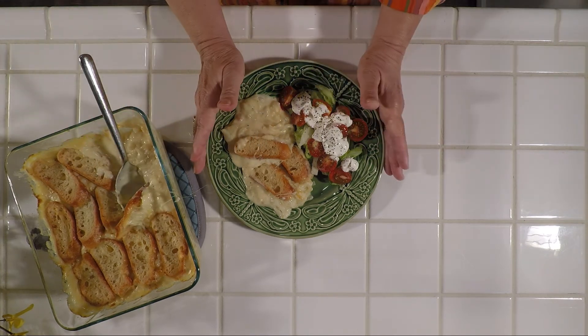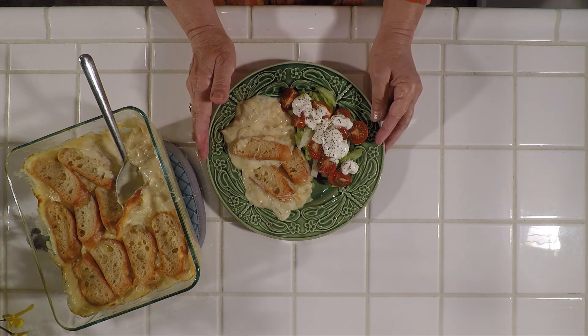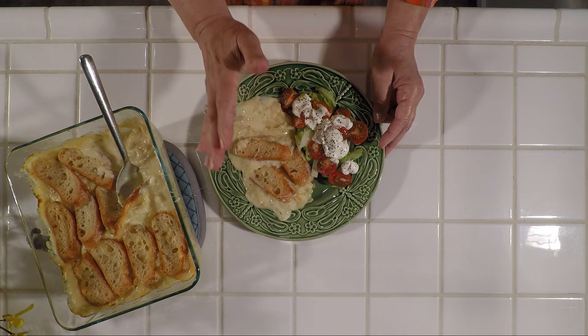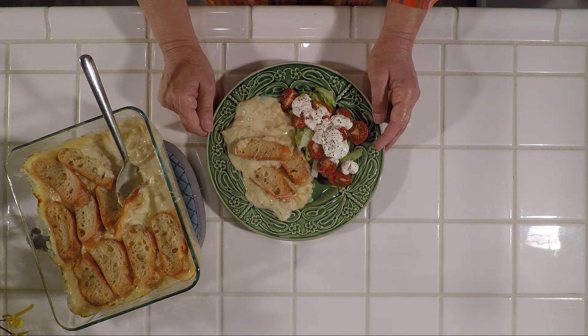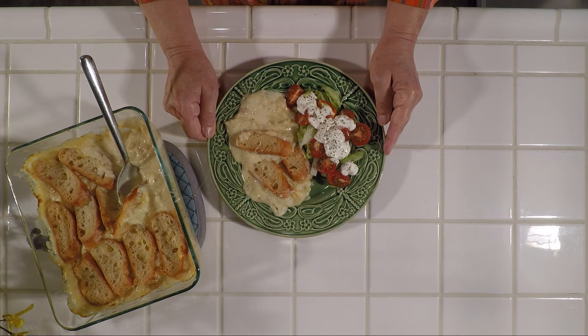And there we are — this is our dinner tonight. A garden salad, fresh garden tomatoes, a little sour cream and mayonnaise, salt and pepper, and our sunny baked Fidelia casserole. Glad you're here. Hope you like the recipe — be sure and give it a try.